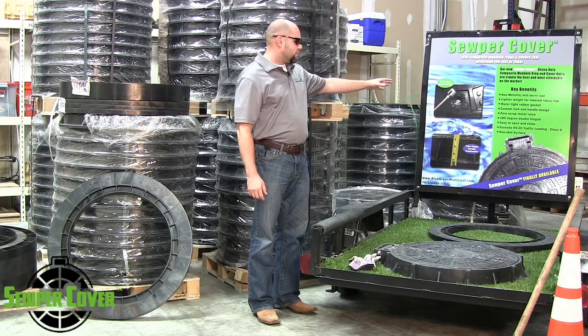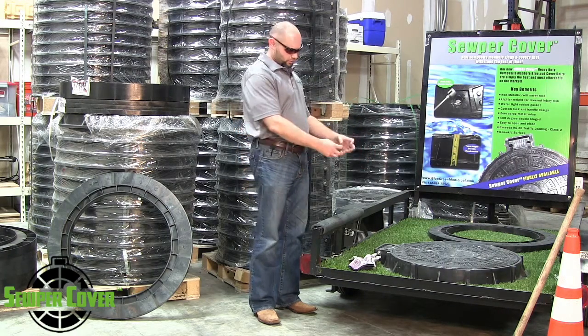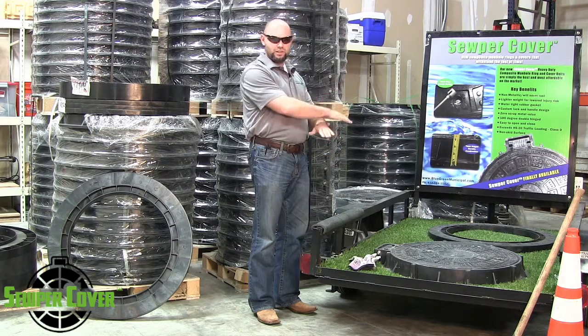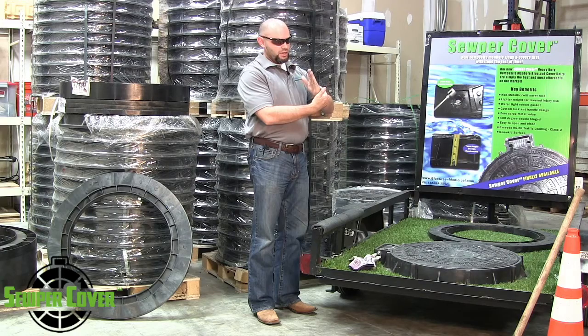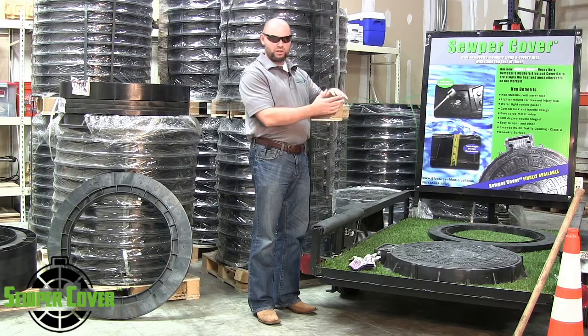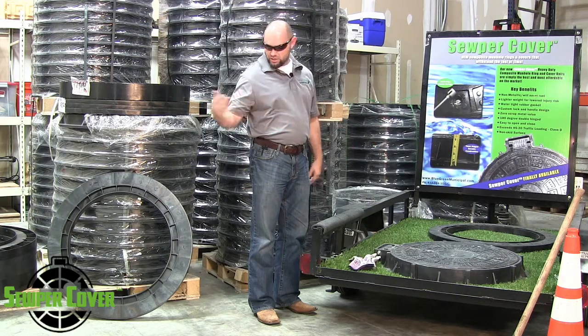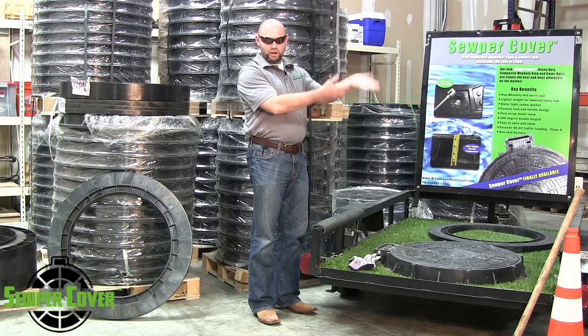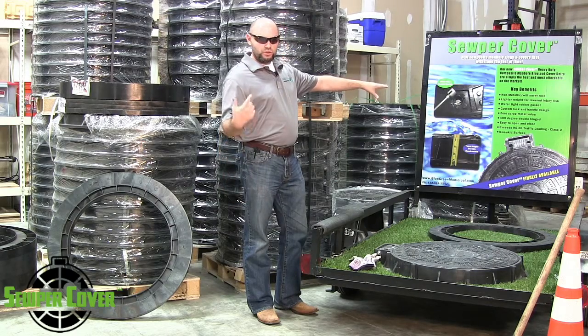It has a 180-degree patent-pending design with a double hinge with reinforcement built into it, so it lays flat. Most units out in the field have a single hinge, which seizes up when rocks or debris get caught in the hinge and cannot open. With our design, not only does debris not affect it, but it can lay flat 180 degrees so it never runs the risk of breaking and injuring somebody. It's very easy to open with either a pick tool, pickaxe, or a key.